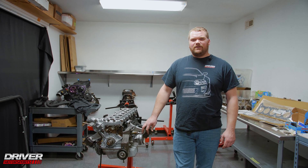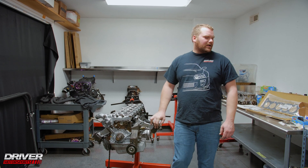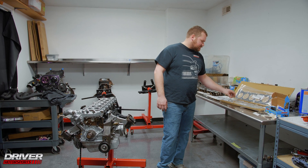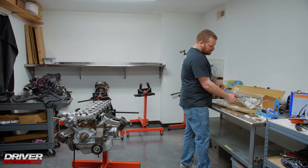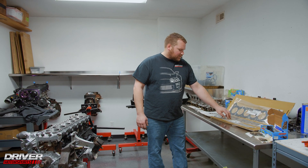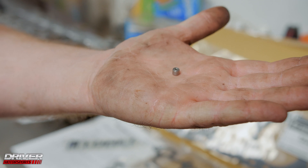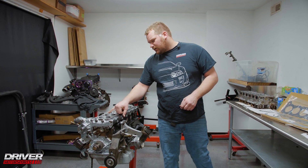Welcome back guys, today we're going to be finishing up putting the head on Xavier's build. We've got some parts here — a Tomei head gasket kit which includes your throttle body gaskets, exhaust manifold gaskets, an intake gasket, and the head gasket itself. It also comes with an oil restrictor pill that a lot of people just discard and throw away, but it's actually a restrictor pill so you don't get too much oil flow.